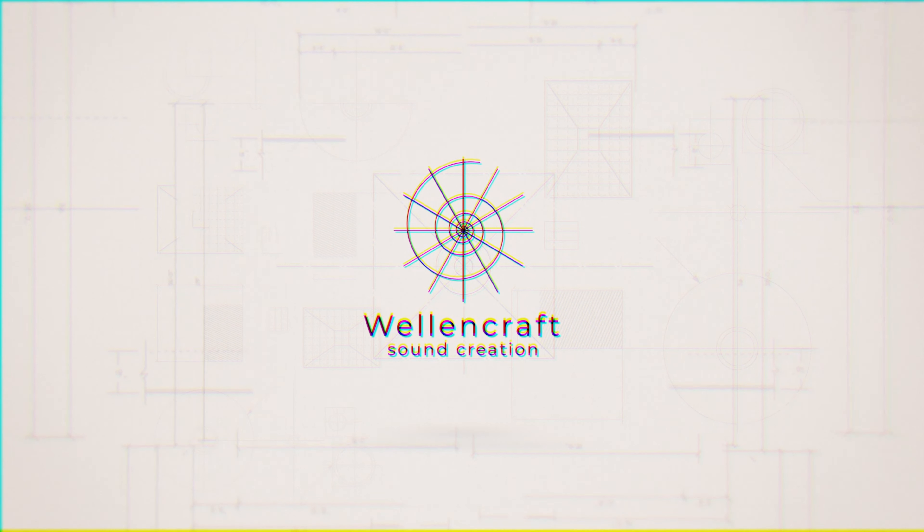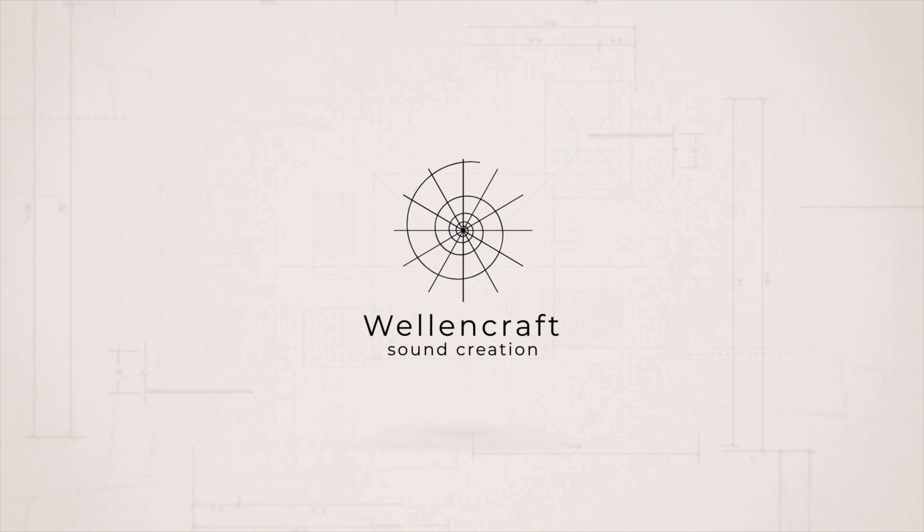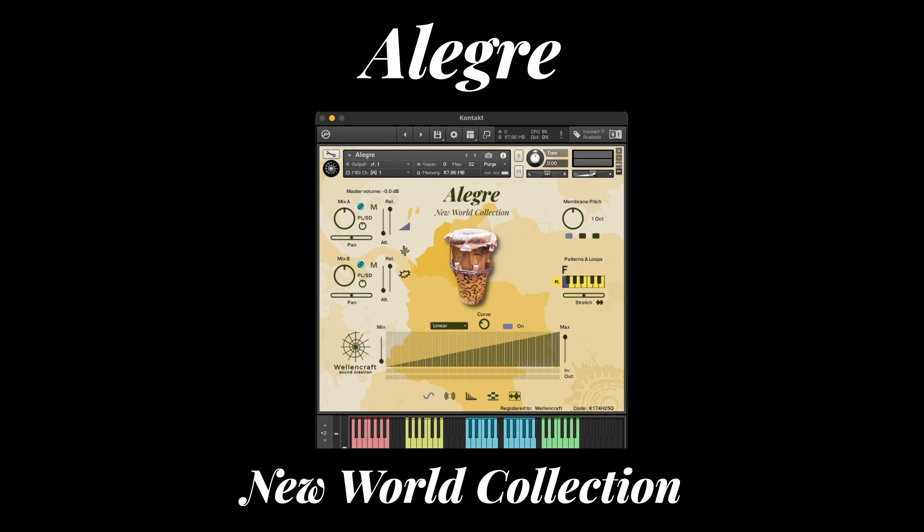Hello, I am Jorge Porras from Wellencroft. We would like to present our new sample library, Alegre New World Collection.